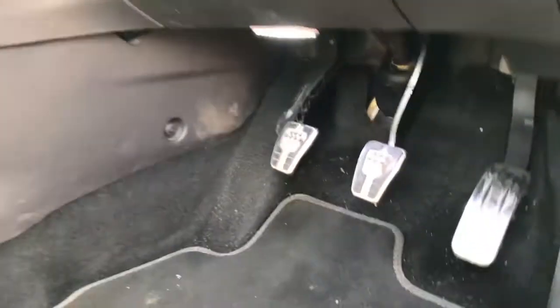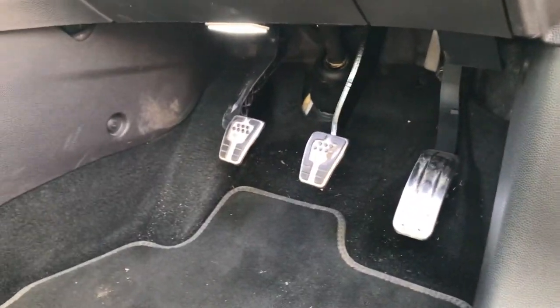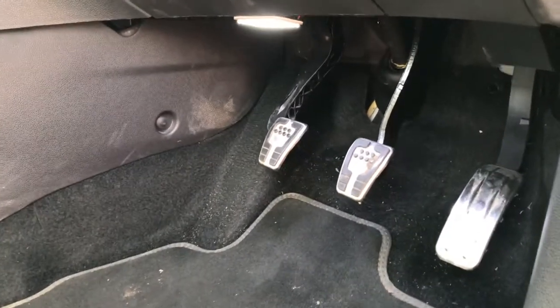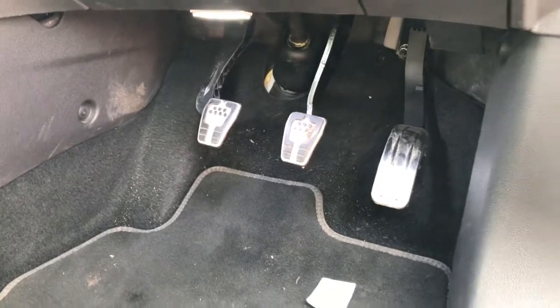They do look pretty cool. I'll try and get a video of them in the dark later on when I finish work. Should look pretty cool and we'll see how they turn out. It's currently quarter to twelve in the evening, just finished work — I'm going to be turning off the engine and it's all going to light up.